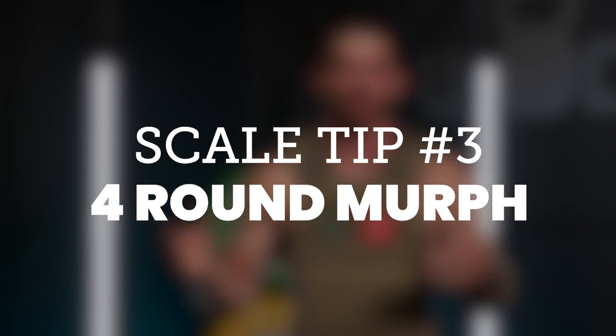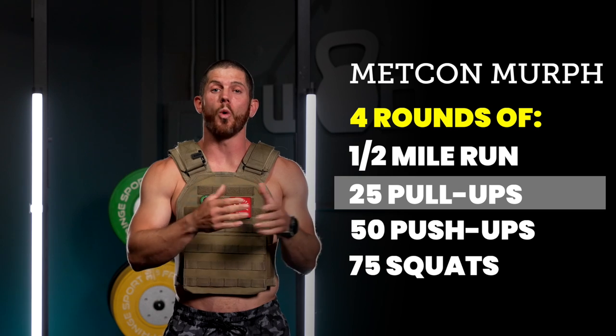Scaling option number three — and this is where we get a little more creative — is to do a four-round Murph, or what I'll call a Metcon Murph. You're doing four rounds of a half mile run, 25 pull-ups, 50 push-ups, and 75 squats. Do that four times and you get all the volume of a normal Murph, but breaking up the run and the reps makes it much more approachable. You can even combine this with a half Murph for even more combinations. I want to give you permission to be creative.